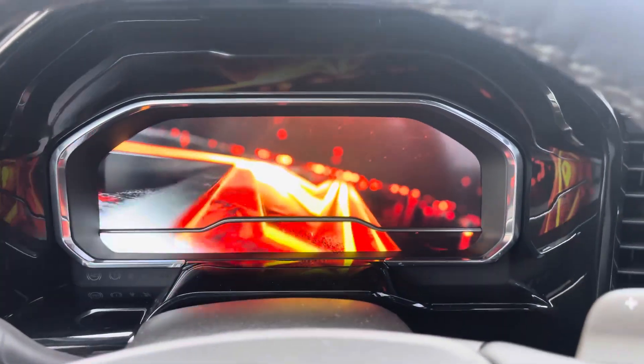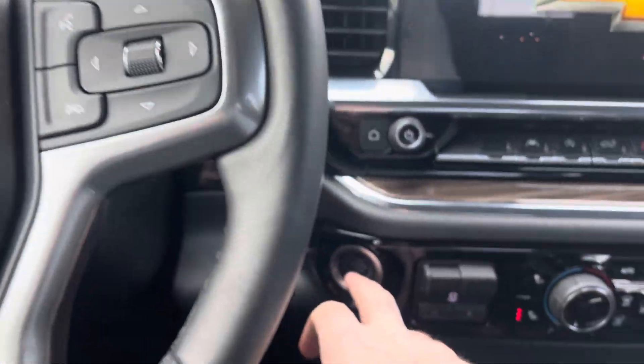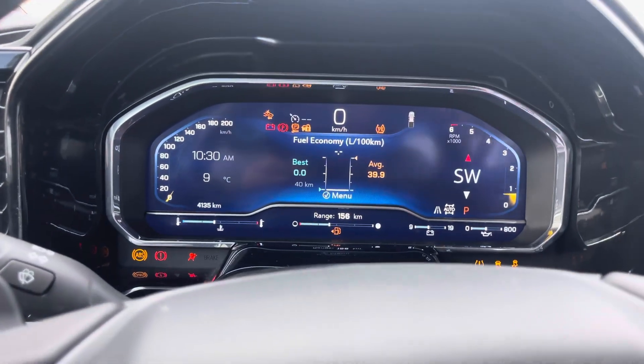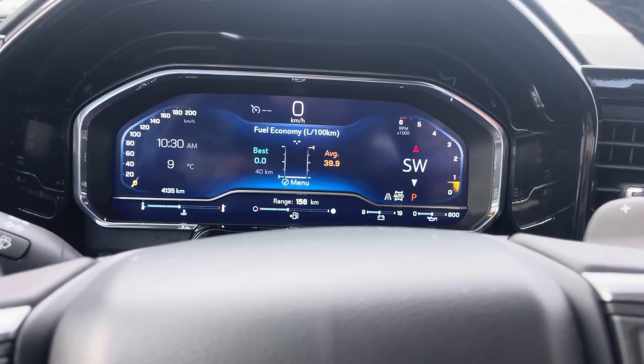Now that we're inside, everything lights up nice. Love the digital display on here and on that main screen — they do a great job. We're going to go ahead and hit the push button start and fire up all the electronics. In this digital display, all kinds of information comes up: digital speedometer, tachometer, temperature, time, all this kind of information.